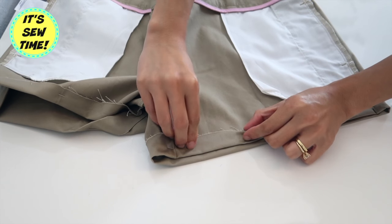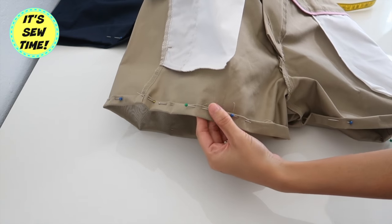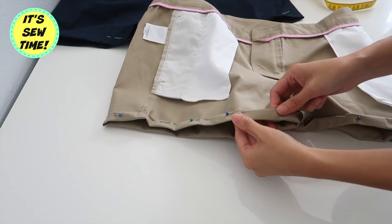After I press the hemline, I am going to fold in the raw edges like this to hide them, and then I'm going to give it another press.